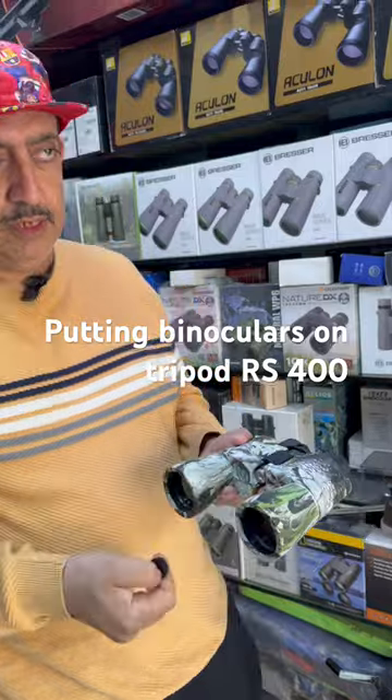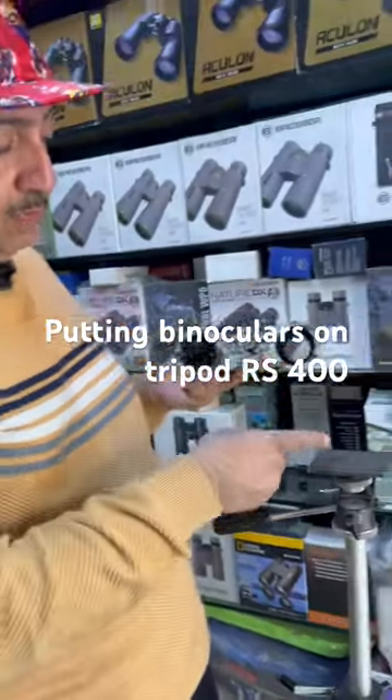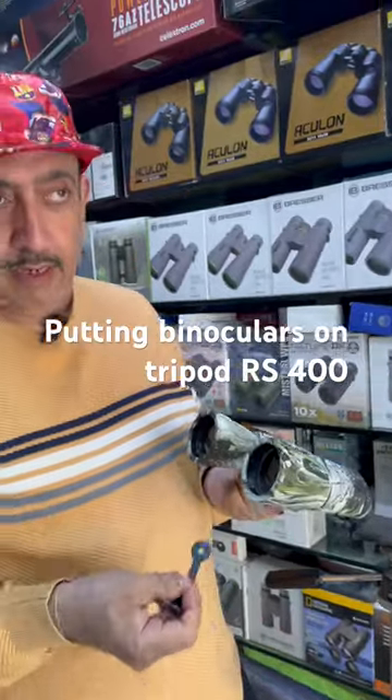In this case, it will pull from here. Now I have removed it. This adapter will fit here, and the other part will fit here. So let's see how it looks.